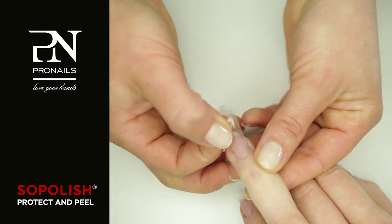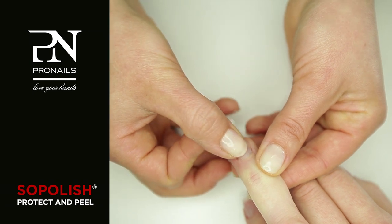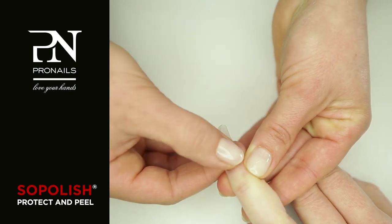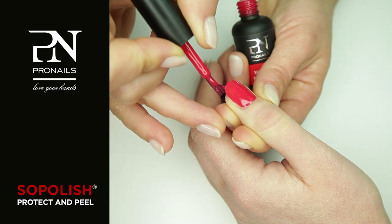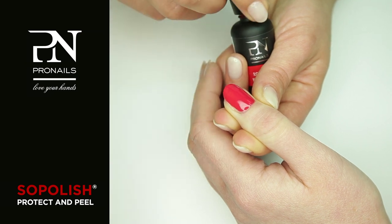Before applying the semi-permanent Soapolish, an invisible layer is placed over the nail as a second skin. This vital nail skin acts as a protective shield and maintains the natural vitality of healthy nails. The Soapolish Protect & Peel system prolongs the wear of Soapolish colours well beyond two weeks.